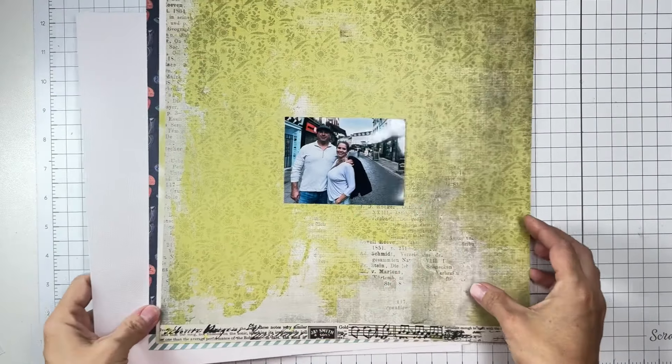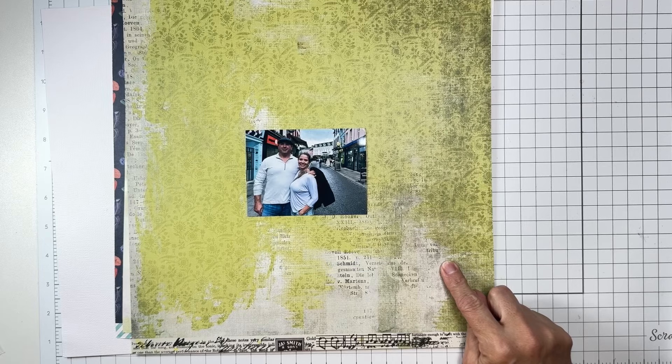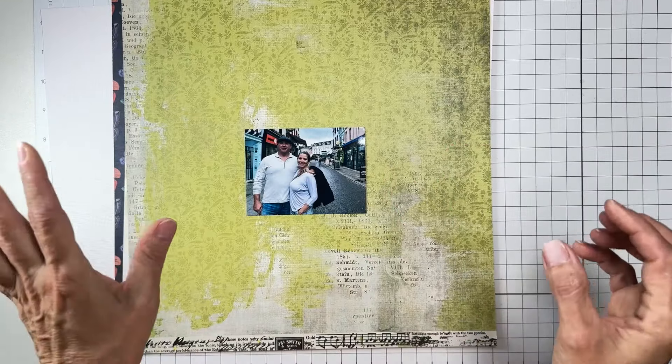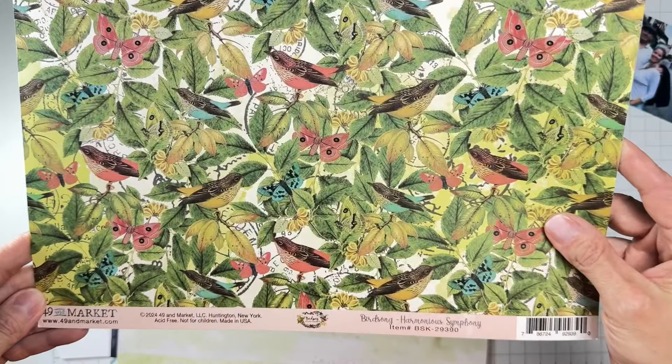Hello my friends and welcome back. I am coming on to do a layout for the Scrap Room Kit Club, and I have got the most gorgeous flavors of the month kit — it is all based with 49 and Market.